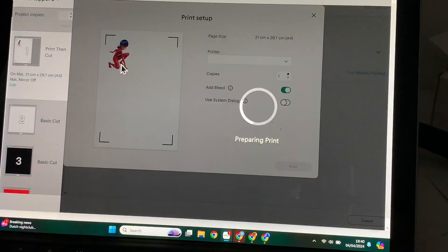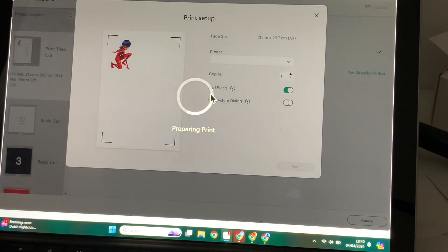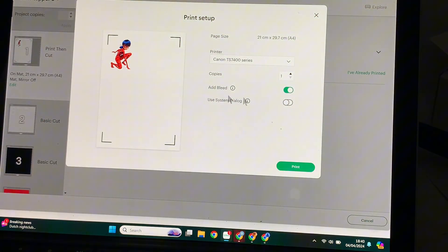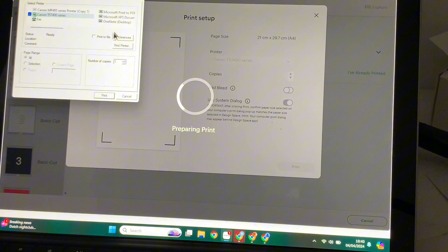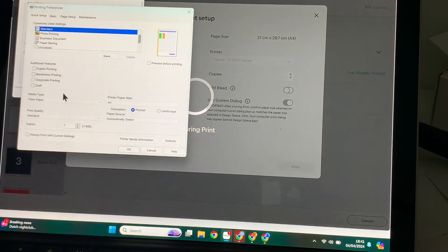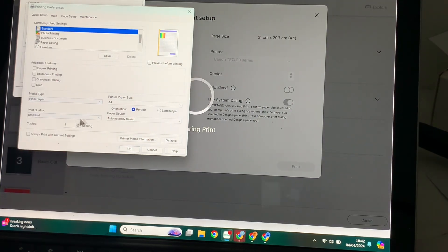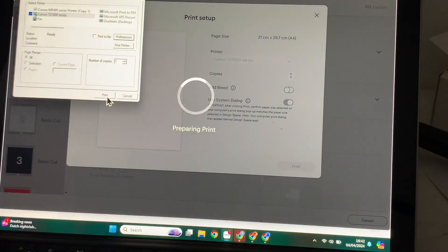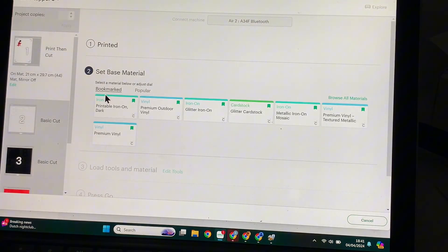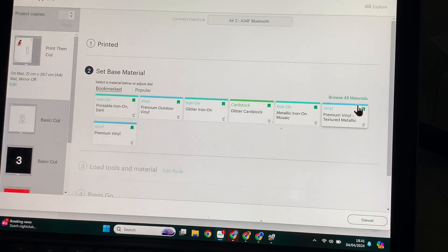It's going to print out the image and then cut the image. Once you click 'Send to Printer,' always turn on System Dialogue. I'm turning off Bleed only because I have a white background — if I don't have a white border or background I can turn on Bleed. Go to the printing system dialogue, then pick the type of paper you have. I'm using plain vinyl sticker paper. If you're using glossy paper, make sure you change your preferences to glossy paper, then hit OK and print out your image.